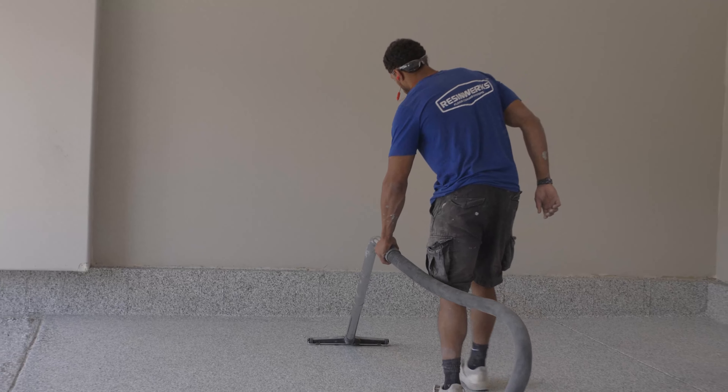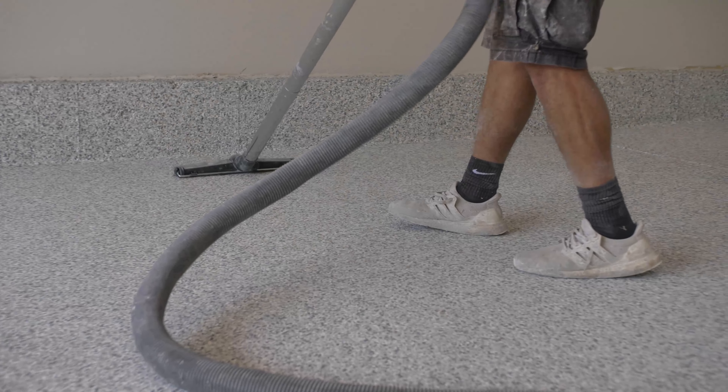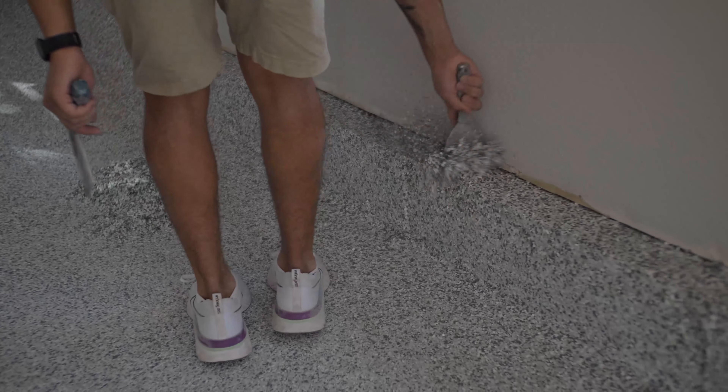We've scraped the entire floor in three different directions and then vacuumed the entire floor to clean up any of that excess scrape material, and now we're ready to apply our topcoat.